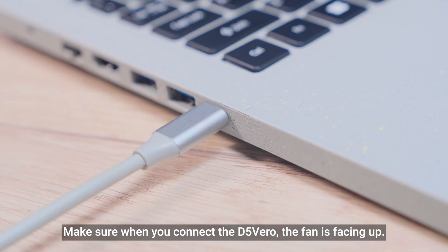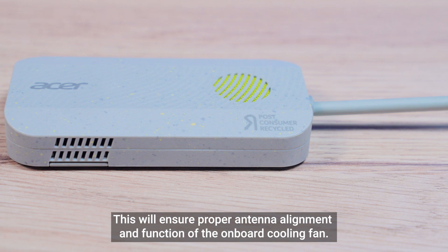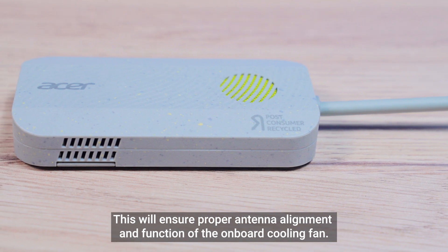Make sure when you connect the D5 Vero, the fan is facing up. This will ensure proper antenna alignment and function of the onboard cooling fan.